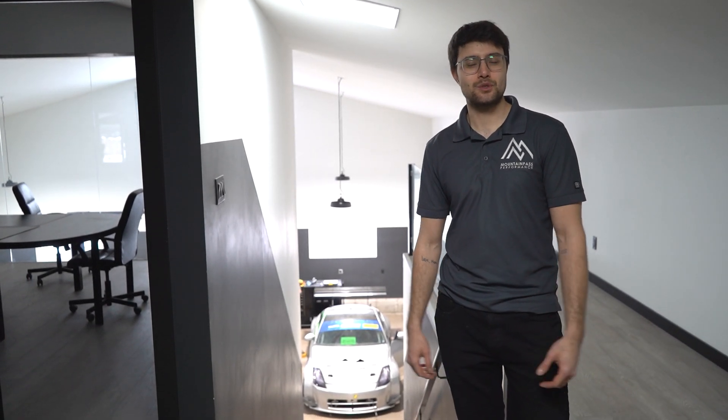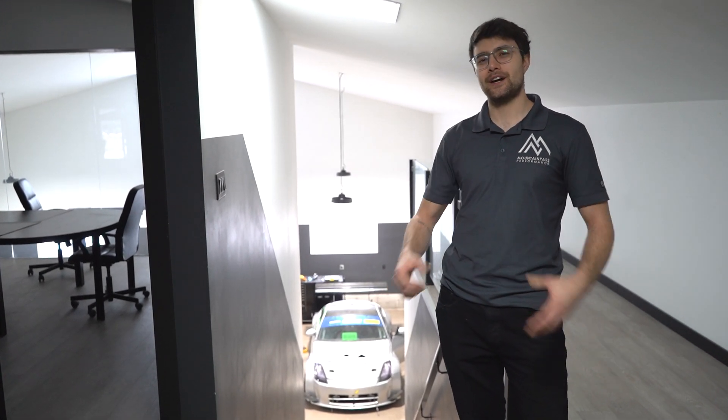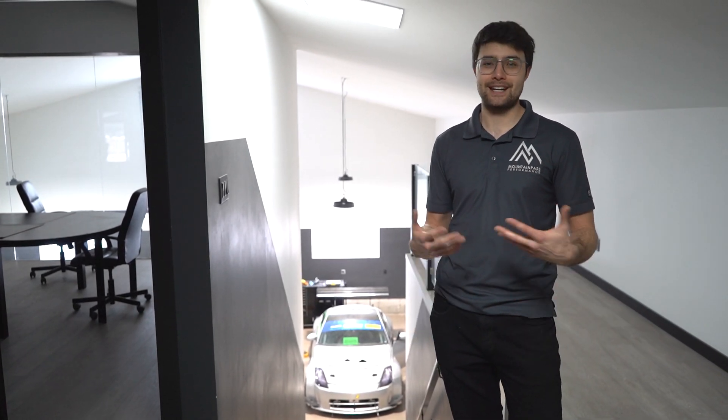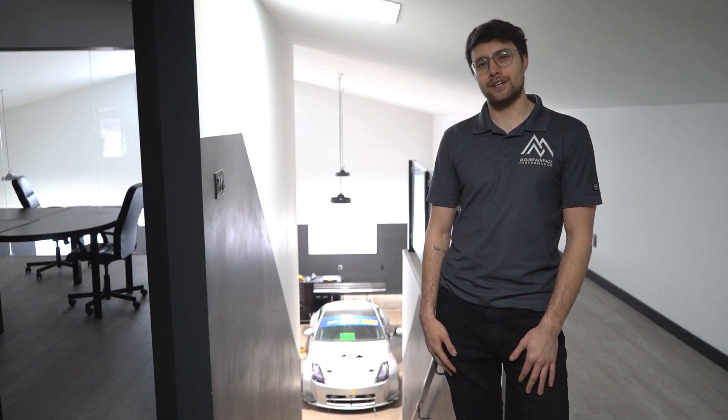Hey everybody, Happy New Year 2021 — it's going to be a good one. So last year towards the end of the year we found that we mostly got the brakes and the suspension sorted out on the Model 3, and really the main complaint we were hearing was: I can't do more than three laps without overheating. So that really became a priority for us.